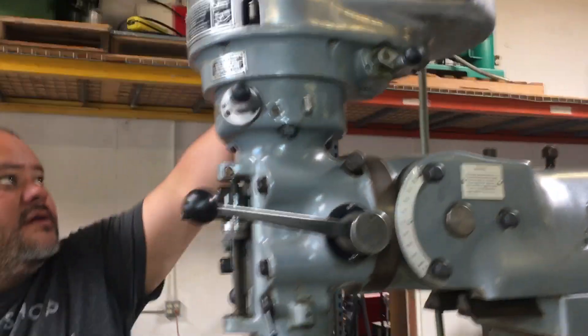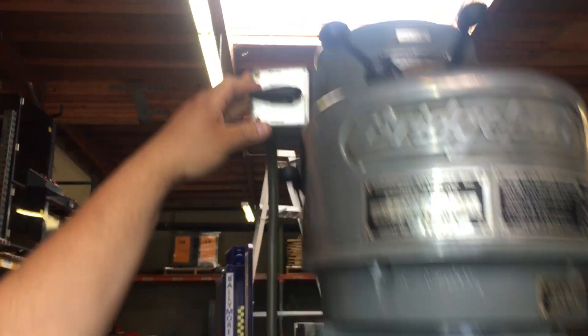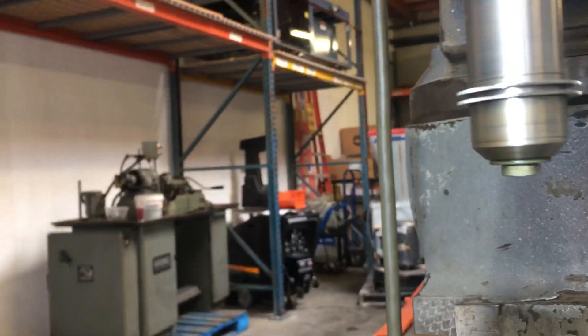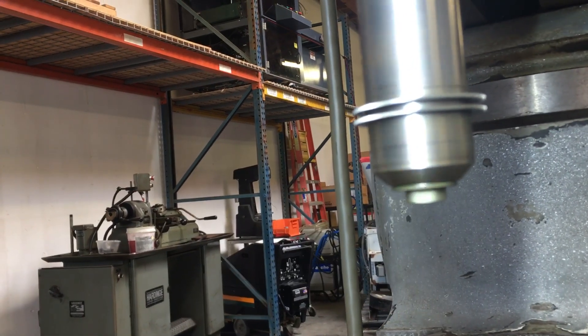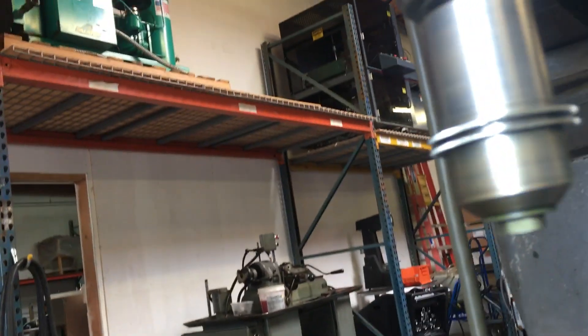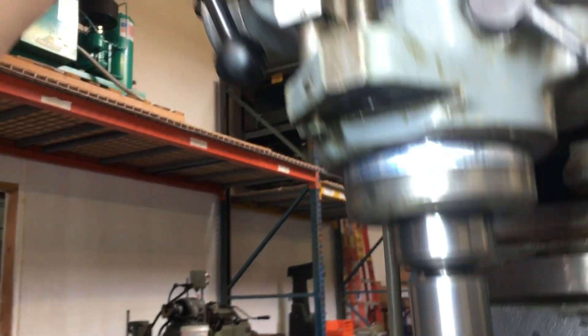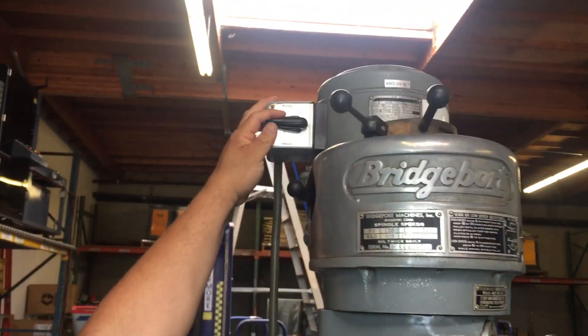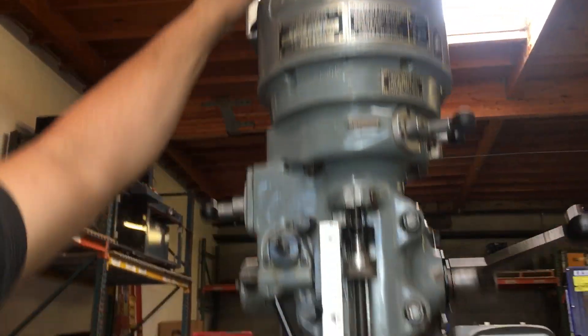First we're going to go forward — you want to look at that. Okay, that's one direction, and we'll go the other direction. You do have a brake here; if you want to stop it, press the brake here and that'll stop it.